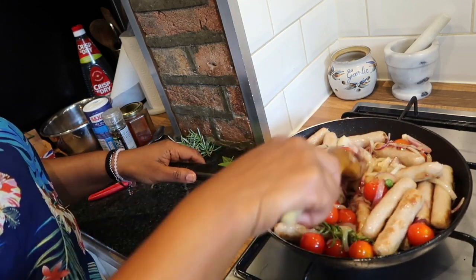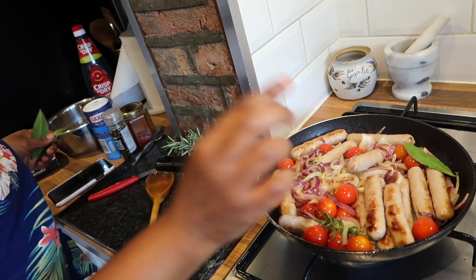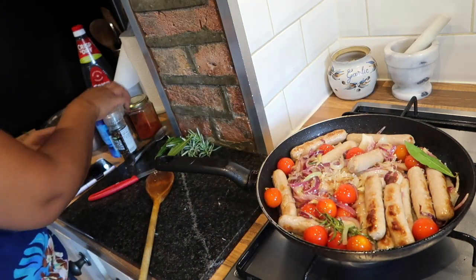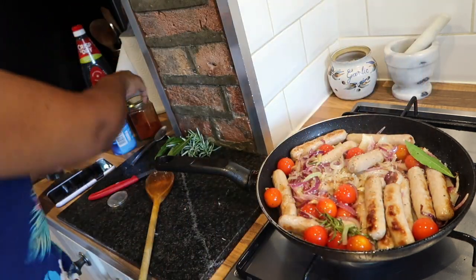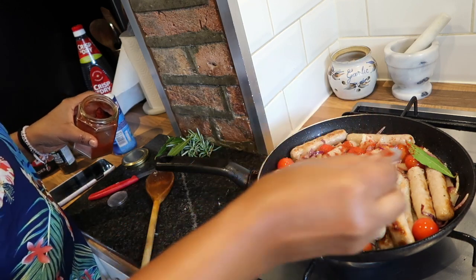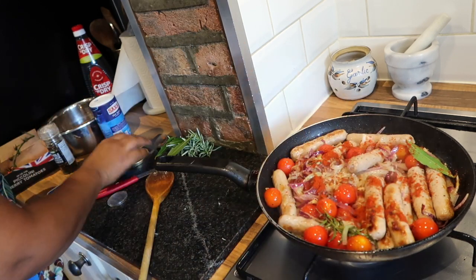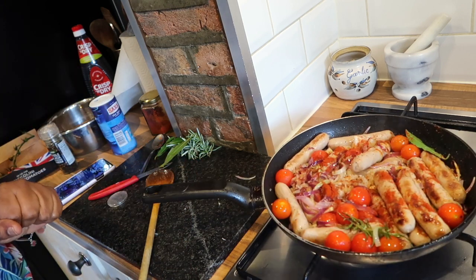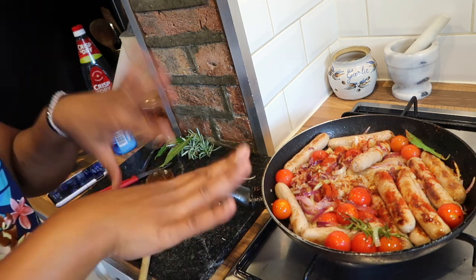Look at all those lovely colours. I'm going to add just one bay leaf in there, then a little bit of salt — very little — some black pepper, and a little bit of chilli powder, about half a teaspoon. Then I'll pop it into the oven for about 10 to 15 minutes and it will be ready to serve. I might not add the butternut — not too sure at this point — maybe I'll cook the butternut on the side and throw it in later.